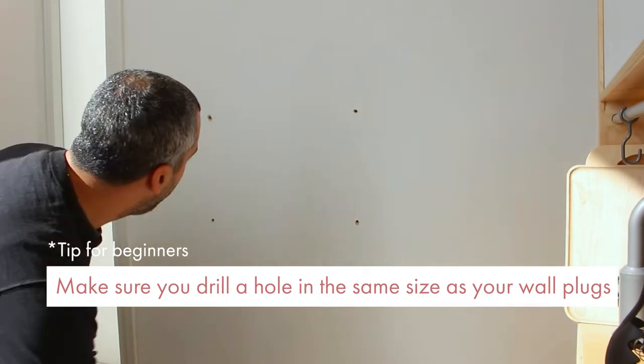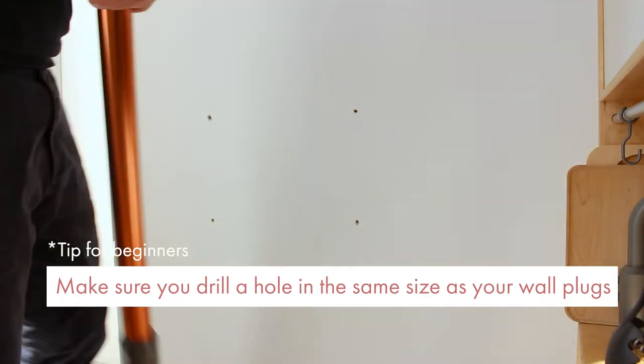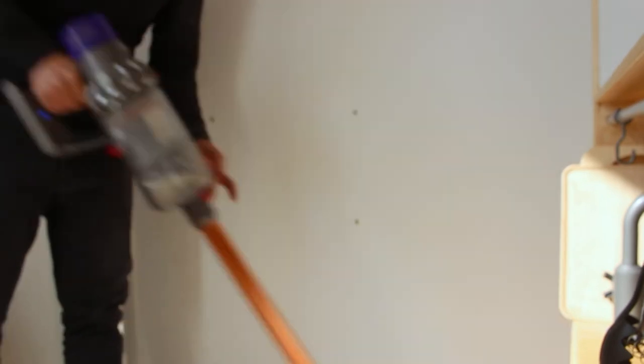Make sure you drill a hole the same size as your wall plugs, and keep your working space clean by vacuuming right after.